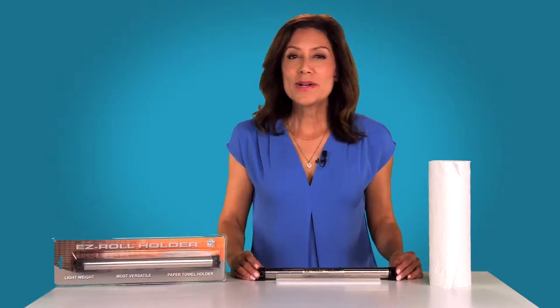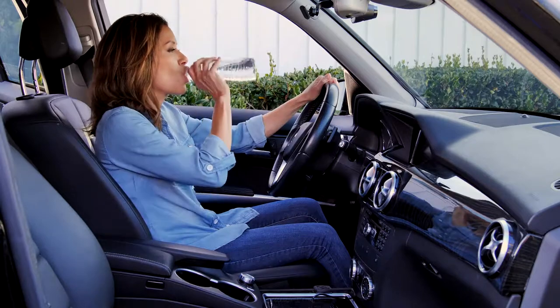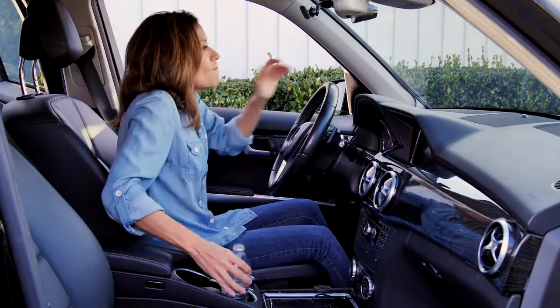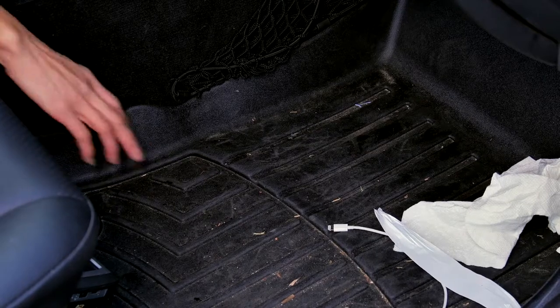Hello! Have you, like so many others out there, had this experience — you're in your car, you spill something, and now you're in a frantic search for something to wipe it up, but it's far beyond your reach?